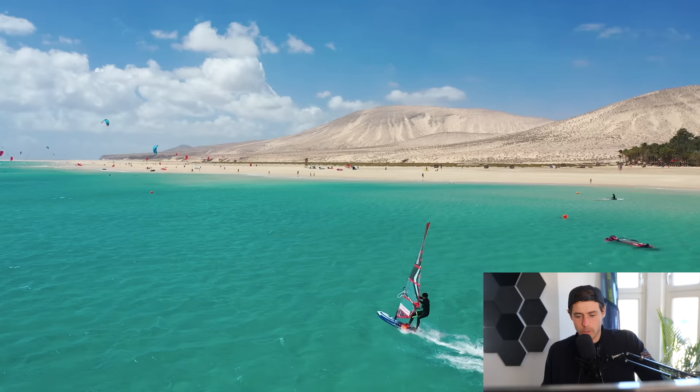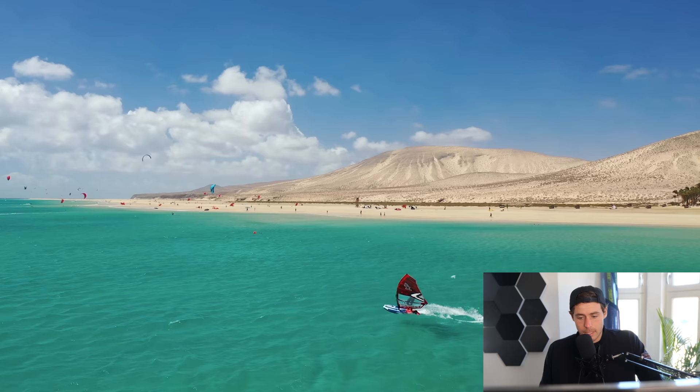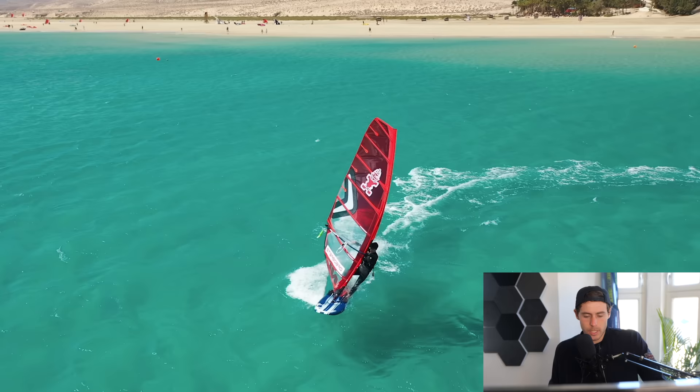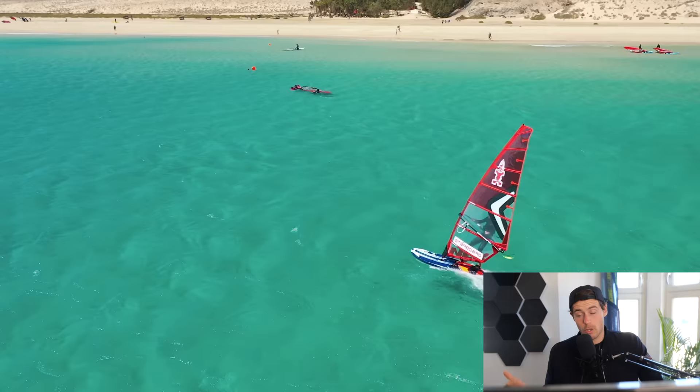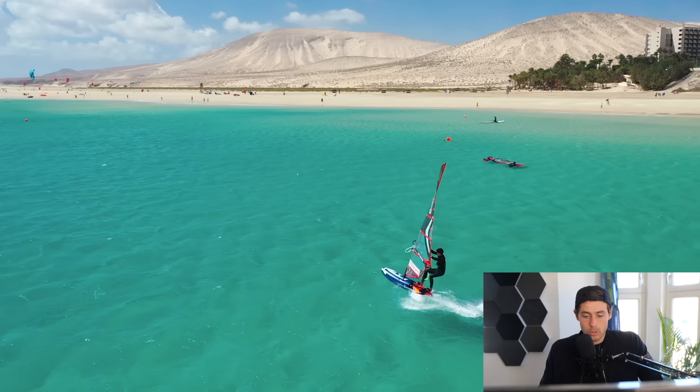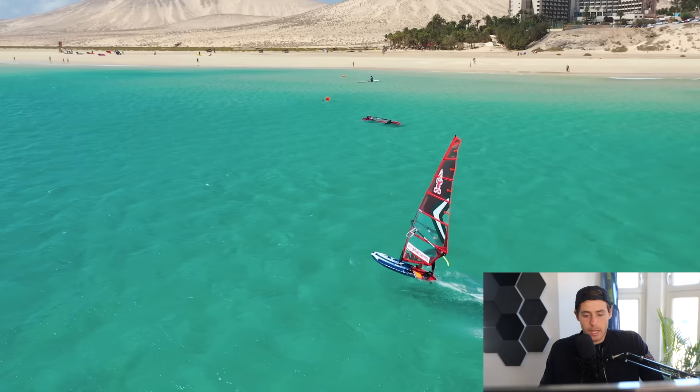We're going to start with the first jib from Luca, that's Fuerteventura. He's going with free race gear. Nice light carve here, opening the sail, smooth shift, smooth feet switch as well, going back into the foot straps and carving away. Overall a really good jib. You're not entering with a lot of speed — you're going into the jib relatively slow — so you're not carrying a lot of speed through the jib, but you're keeping your speed quite well.